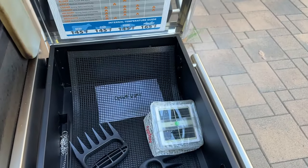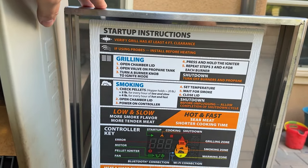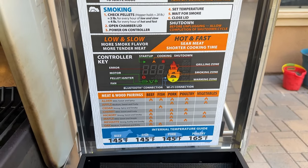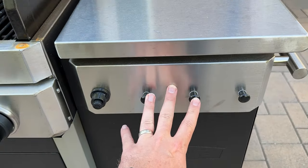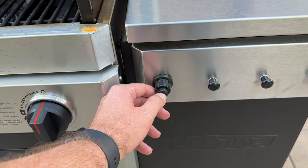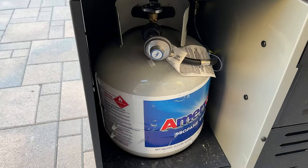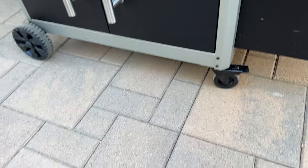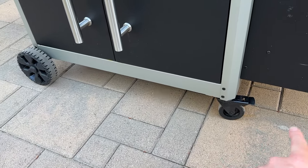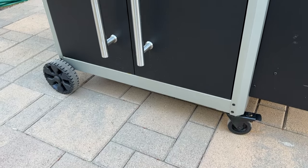Over on the side we have a storage bin, which is really nice to store anything you need to keep out of the weather. There are startup instructions right here that you can always reference — I like that they're weatherproof, so no moisture gets in. We've got hooks for hanging accessories, an igniter, and over here is where the propane tank connects in the back. It's got wheels on both sides — caster wheels on one side that can lock — making it super easy to maneuver and lock in place.